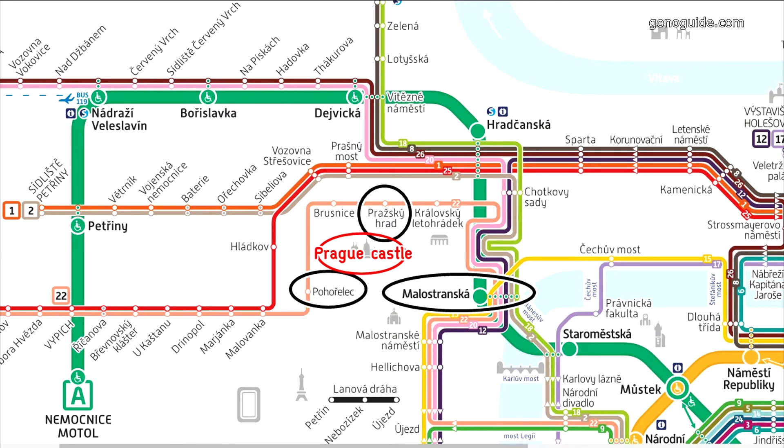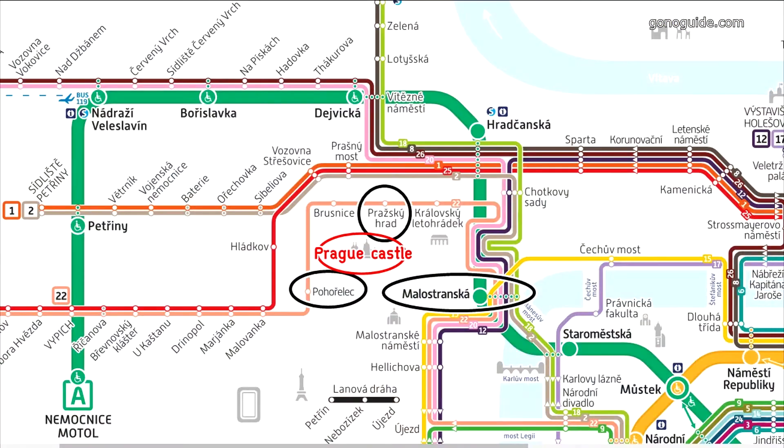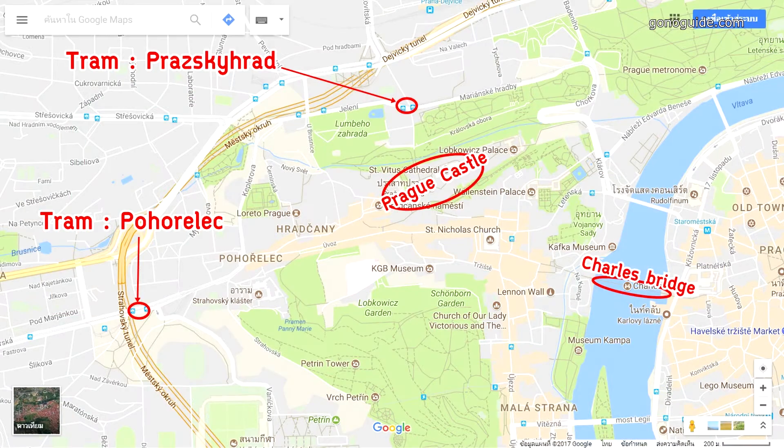Pohořelec. I don't know if it is good or not. The next step is to go to the front. For those who are using the first stop from Charles Bridge, they will go to the front. But we will go to the front. The right is now — special, 1970s. We decided to take up the route.